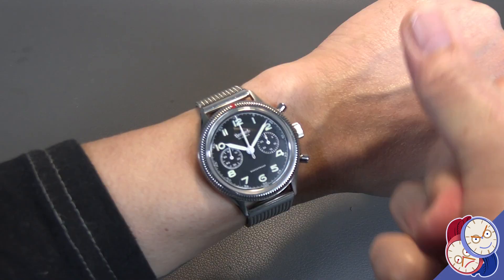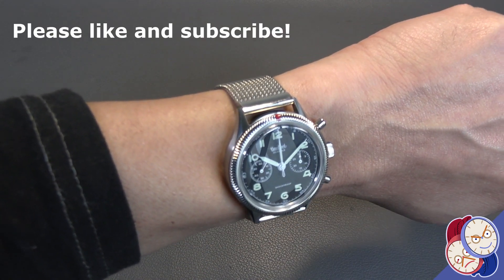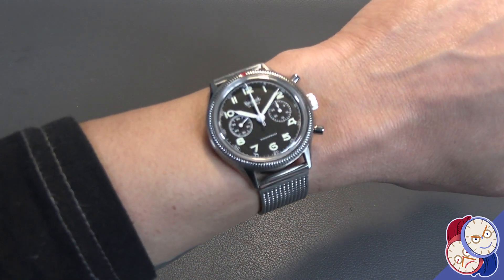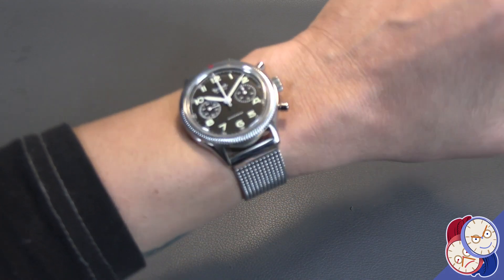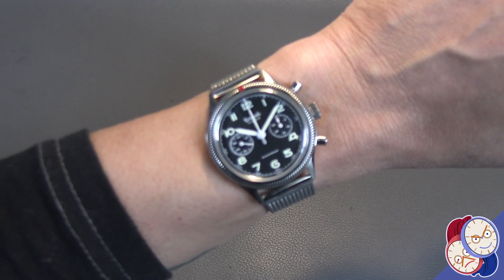Let's change it up. I did happen to have a 21 millimeter Milanese on hand — I would use it with my El Primero Chronomaster, which is also a 21mm. On the Milanese, this actually looks quite striking; not a bad strap for it either.